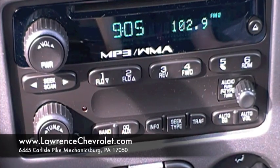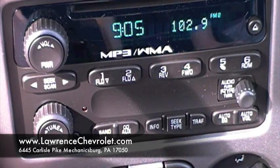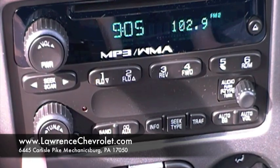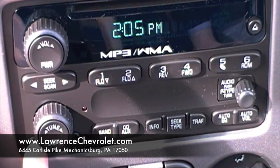To program the clock on your 2011 Colorado, come down underneath this knob. There will be an HR button and a minute button. Press and hold the HR button for the hours. Then once it beeps, you can just press that button and adjust the hours to whichever one you need.